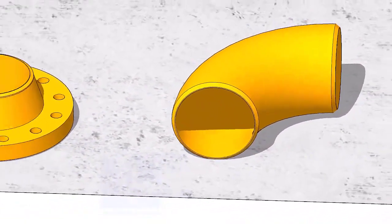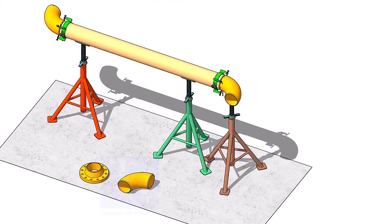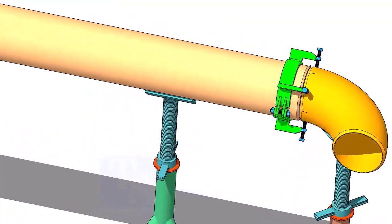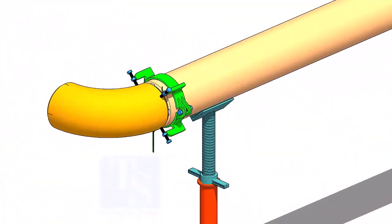Clean the bevel face of the pipes and the fittings. Fit up the elbows in a suitable position. I will recommend doing the fit up in the horizontal position. Please watch the detailed fit-up tutorials if you have any doubts — links are given in the description.